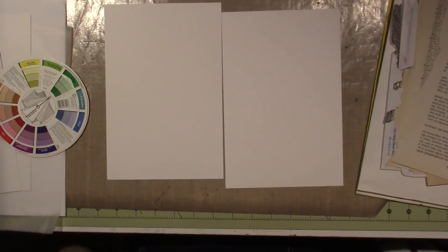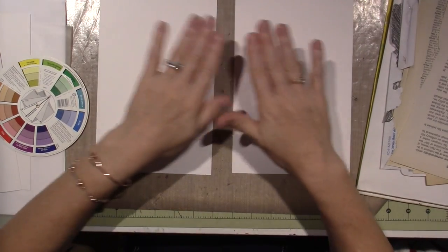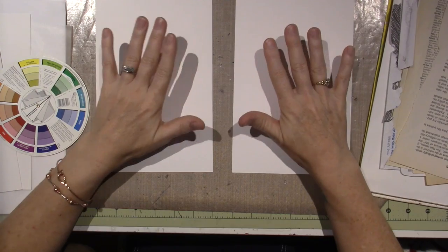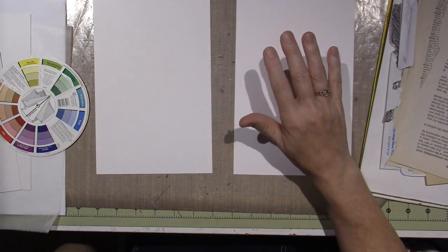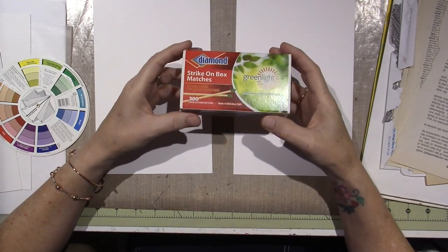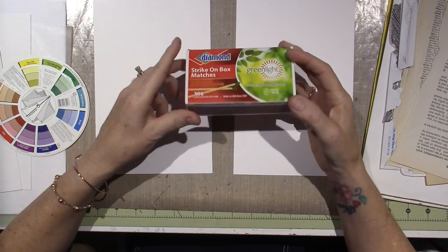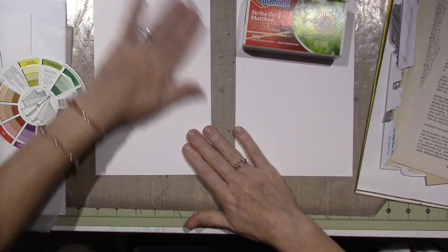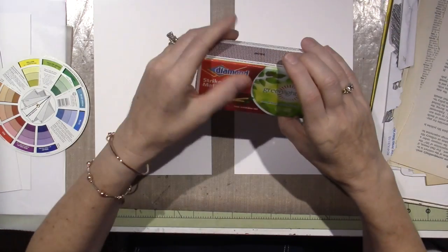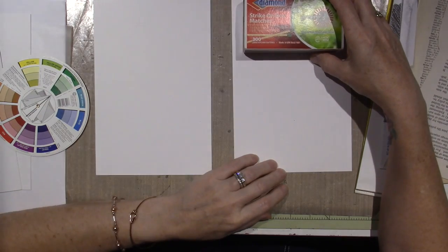Today we're gonna do mixed media. I have one more idea I'm gonna do as well, but for today I'm gonna do two pieces of paper — cool colors and warm colors — so we don't get mud. These will be our backgrounds. I'm debating whether to make an inchie book or use this matchbox to keep them in and decorate it with mixed media. Maybe I could make an inchie box with this.